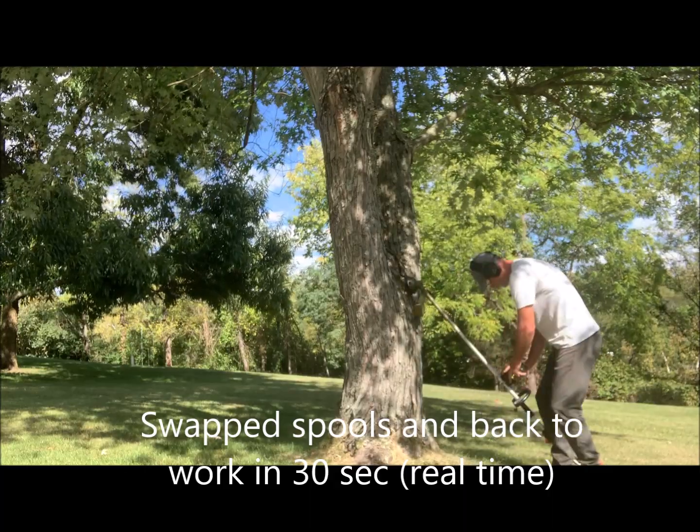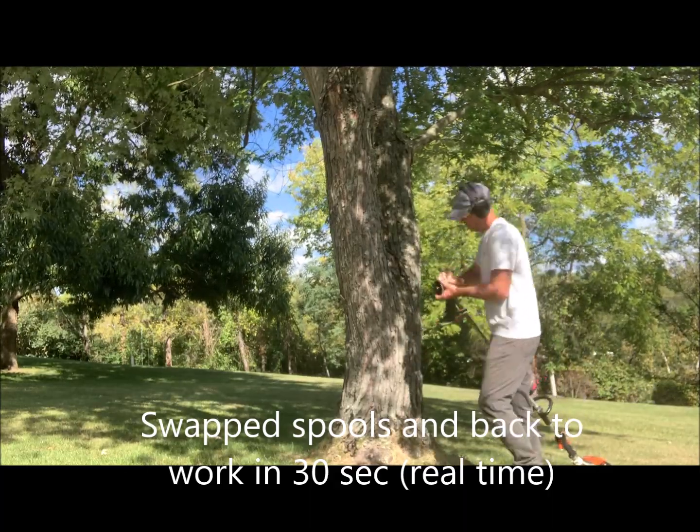It's lightweight, durable, and you'll not even notice it's there. In less than 30 seconds, you can be back to work.